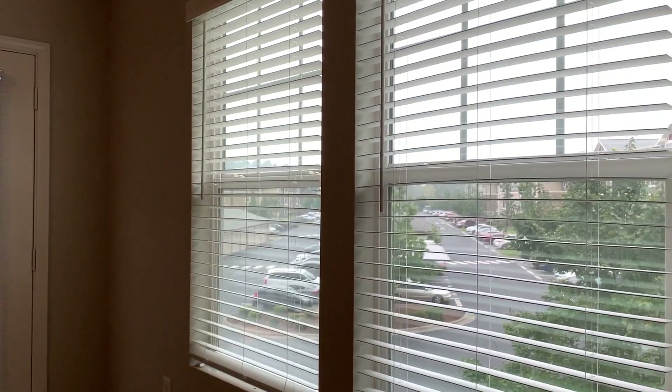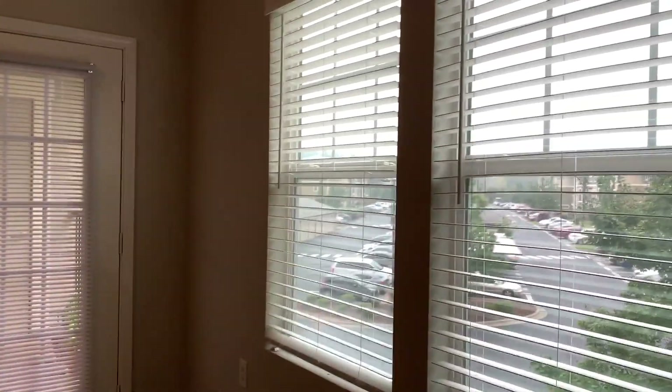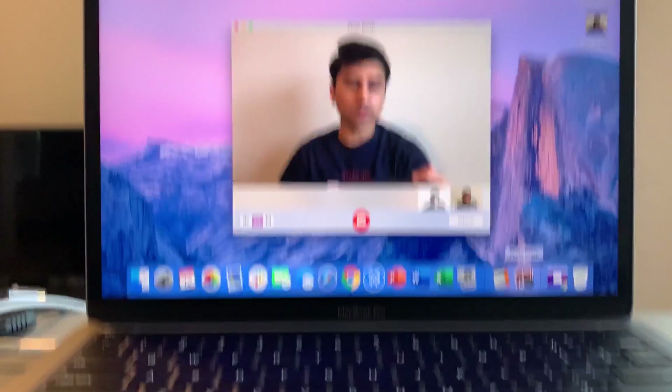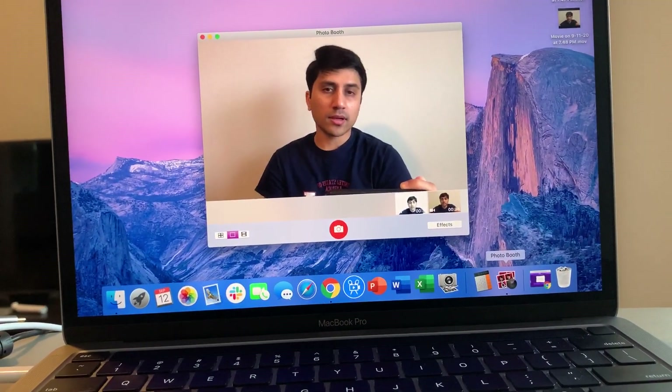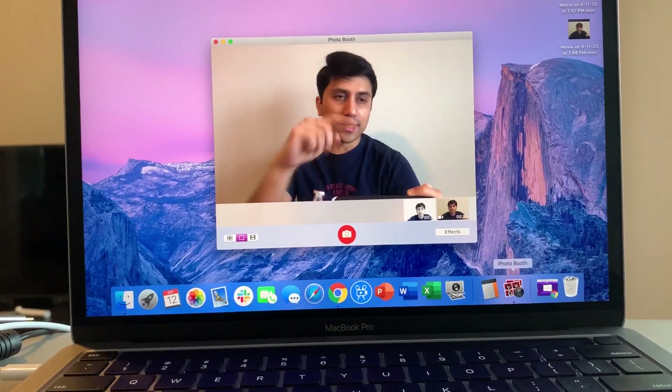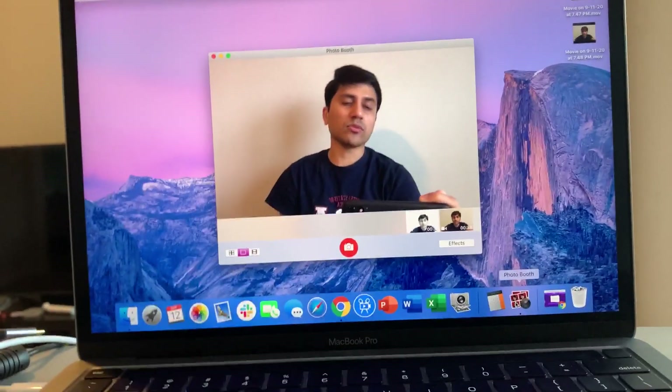I have plenty of good lighting right now. It's cloudy outside, but I have three sources of natural light and then this light. I'm going to show you the camera quality with the native built-in video camera as well as the fix I'm going to show you.